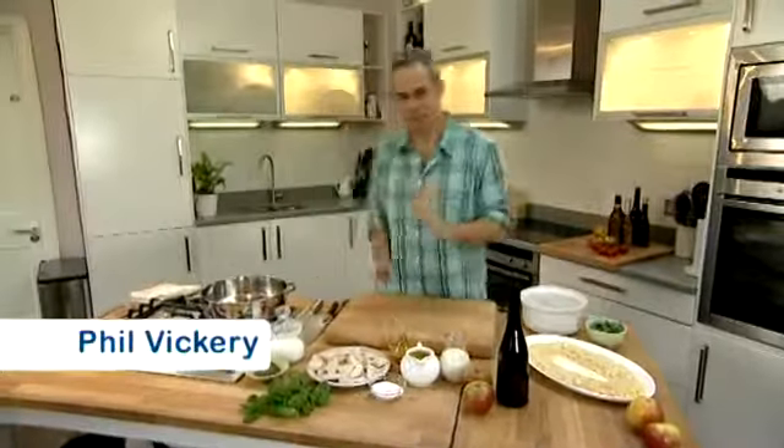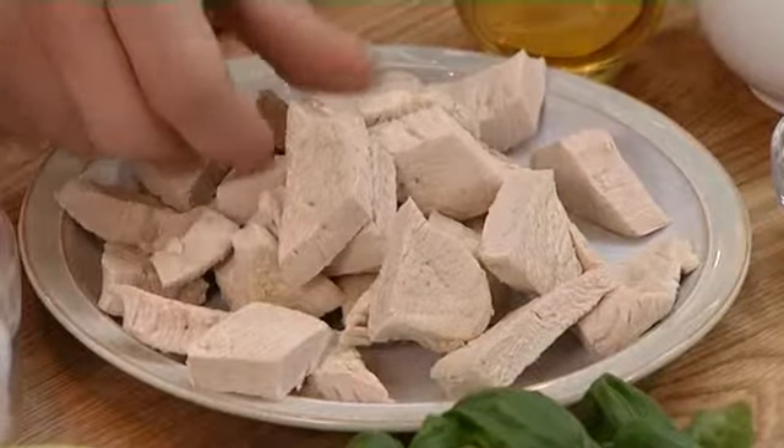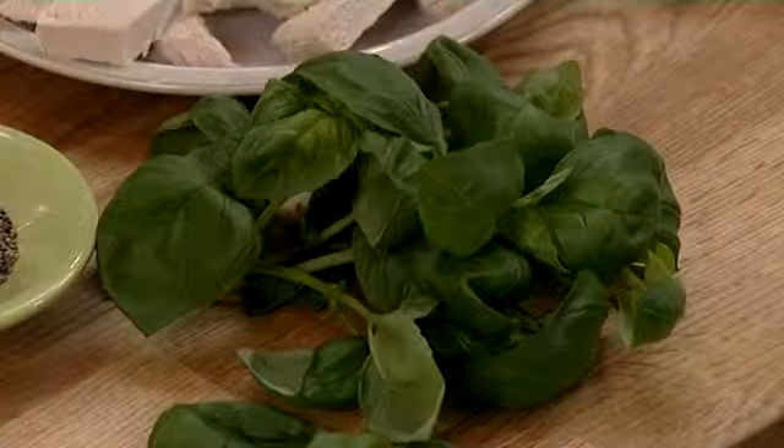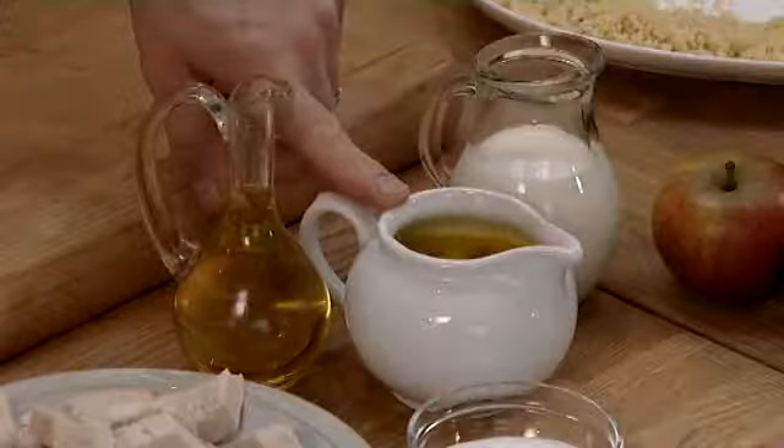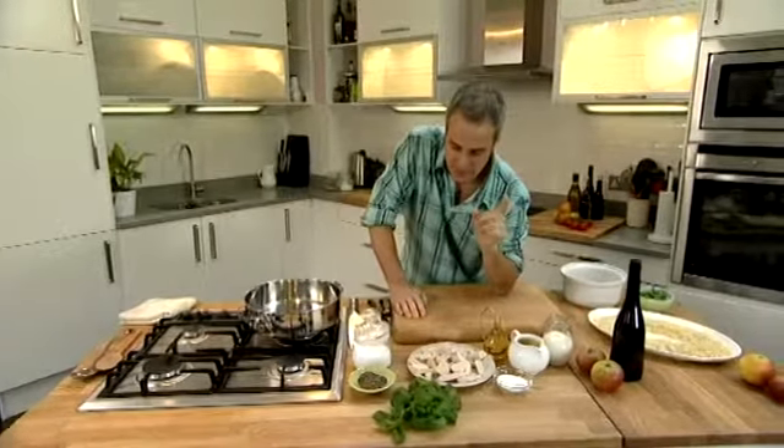Here's a great, simple, tasty recipe using poached turkey — whether it's leftover or freshly cooked, it makes no difference. A bit of basil, some apple cider cream and a bit of stock. It's a very simple recipe and very easy to cook.